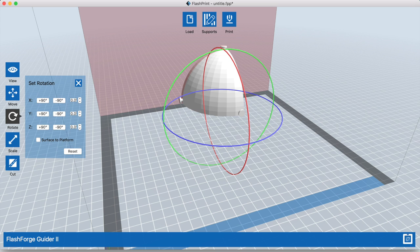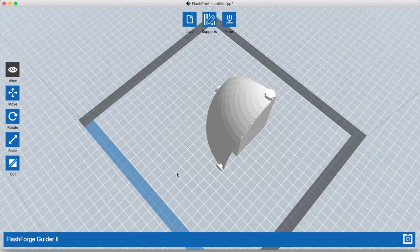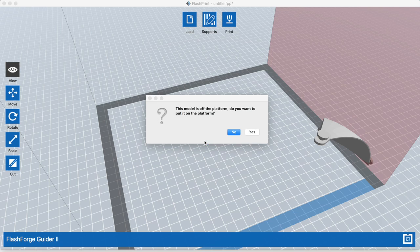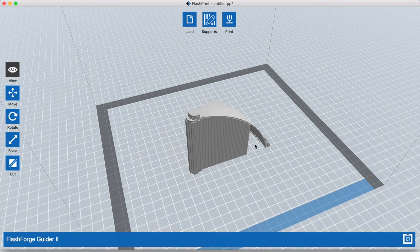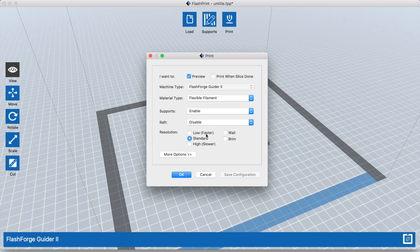This is FlashPrint — it's the FlashForge slicer. I know a lot of people prefer Simplify 3D. I like it also; it's a very powerful tool and if I have a difficult print I definitely use it, but 90% of my prints I just use FlashPrint. It's easy and simple so I tend to use it more. This is the model I'm trying to print. I need to add support because it's hanging in the air, so I generate the support and then hit Print with the default settings. Boom, that's it.